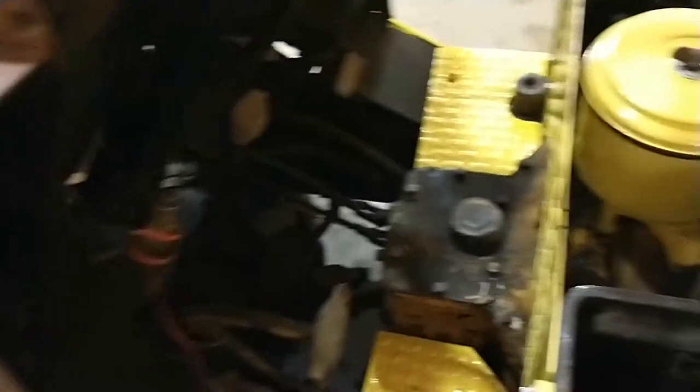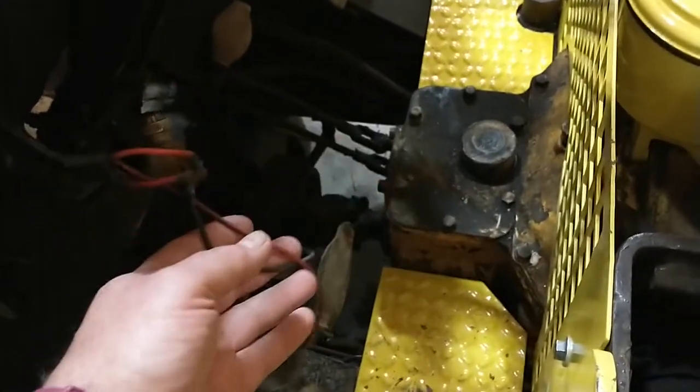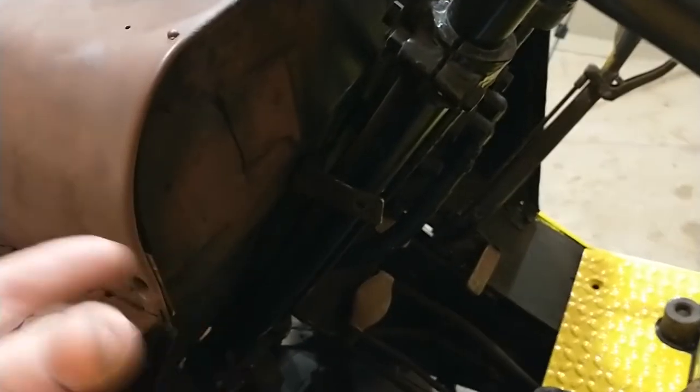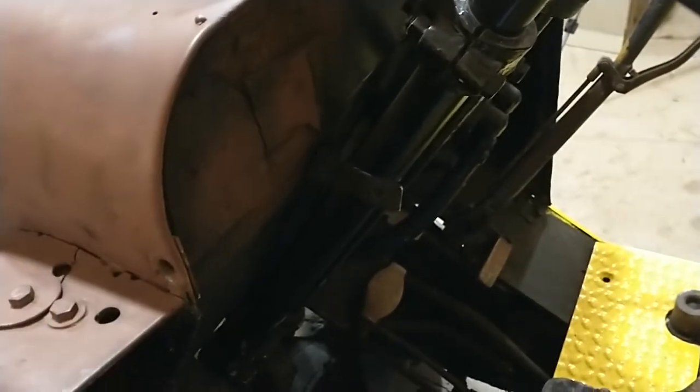Alright, here we go. It looks like I got this thing all torn apart and it's not operating, but it was driving around moving that mill. If you go back an episode or two, you'll see there was a little dashboard here that had some gauges — I just stuck one in there to fill the hole. That's not good enough, we need to make it better.